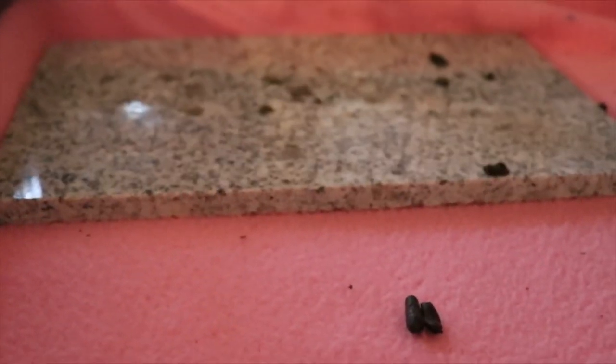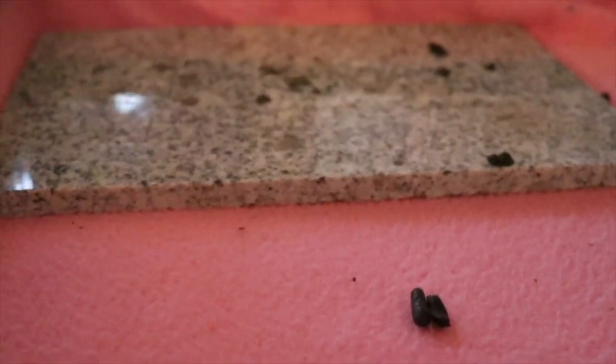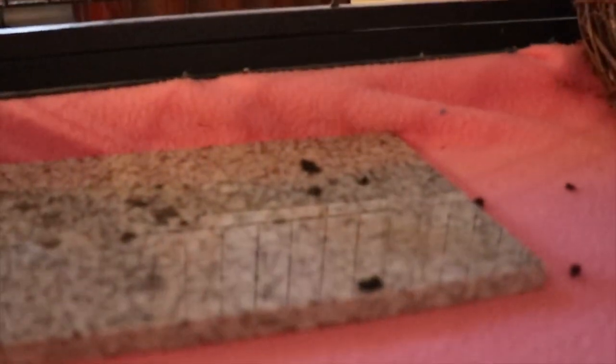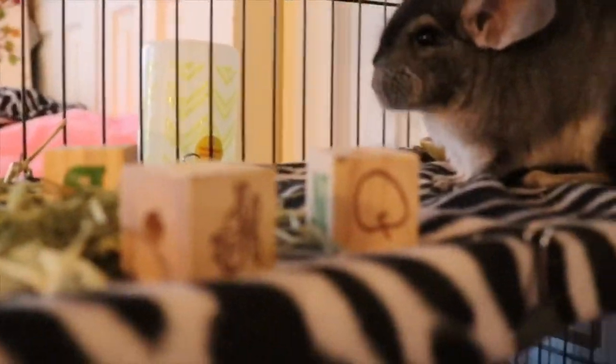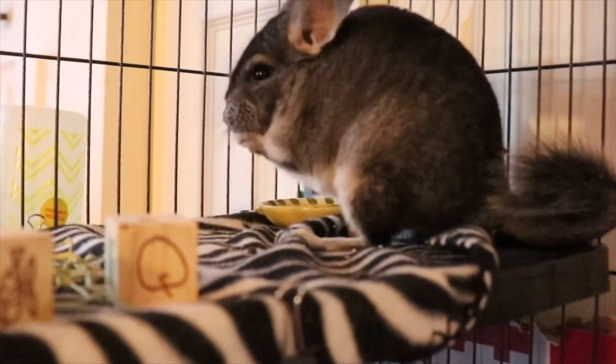Chinchillas overheat pretty quickly, so they're supposed to have a marble platform so they can cool down and lay on it. I put it at the bottom to motivate her to come down, because sometimes she just stays up in her little hiding house. It's good to have activities down there. There's also her water bottle — it's plastic but mounted on the outside, so there's no risk of her chewing it, and it doesn't leak. I only paid about two to three dollars for it.